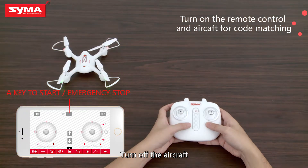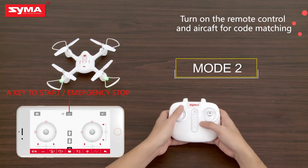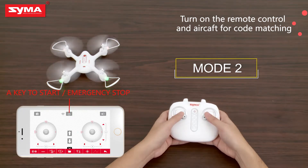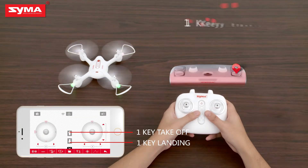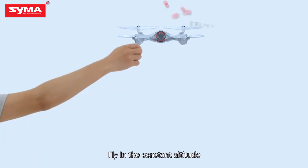Turn off the aircraft. Turn on the aircraft. Turn off the aircraft. One key takeoff. One key landing. Fly at constant altitude.